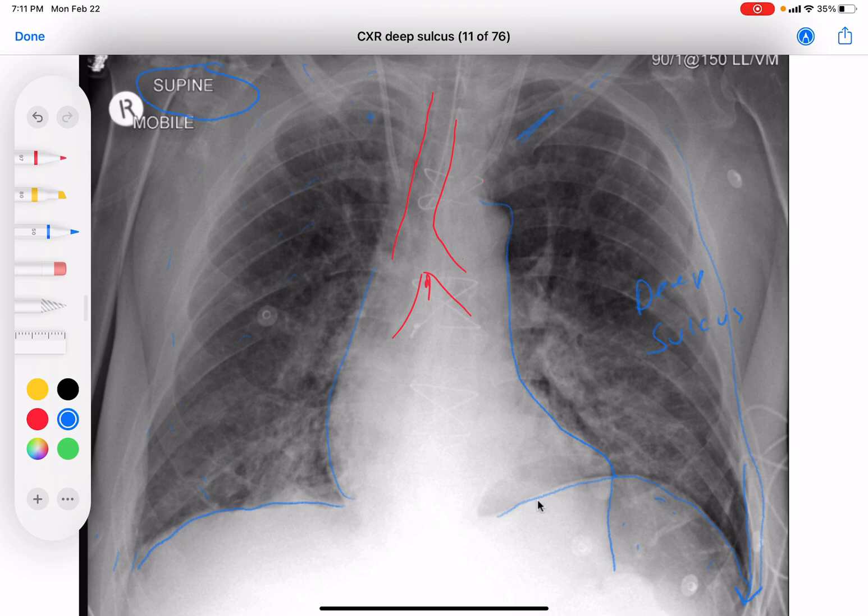The deep sulcus sign happens on a supine chest x-ray and it's indicative of a pneumothorax. This patient has a pneumothorax, and most assuredly will need a chest tube because it looks like a pretty good-sized one. A CT would definitively show how big it is.